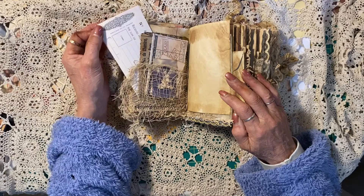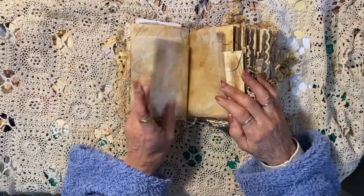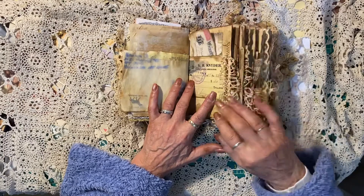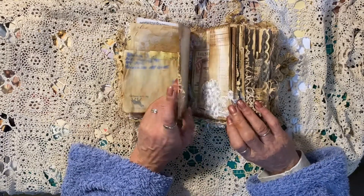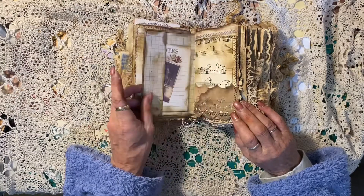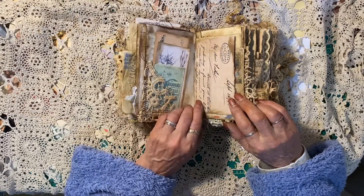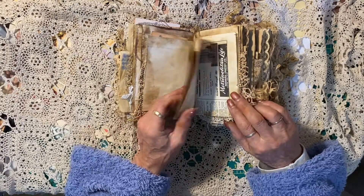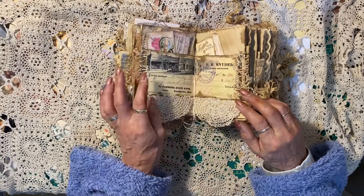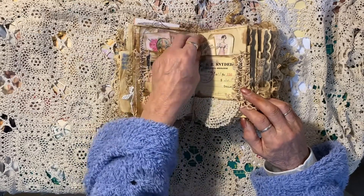There are journaling cards and some vintage receipts — I just think it's cute. Lots of pages. That side of the envelope I loved the way it is. I don't know, sometimes it's best to leave things how they are, and that's what I did with this one. That's the first signature, second signature. I just love it — it's A Touch of Bohemian, adorable. The center of that signature has got journaling cards — it's quite cute.